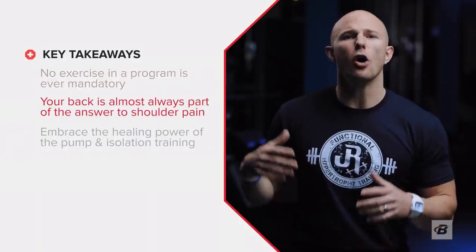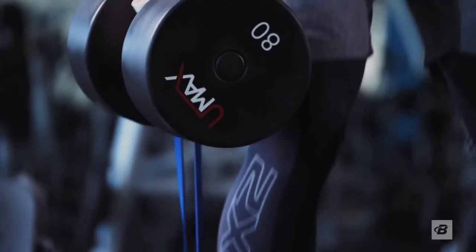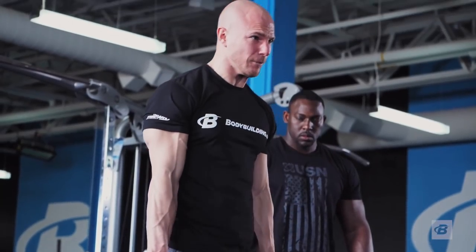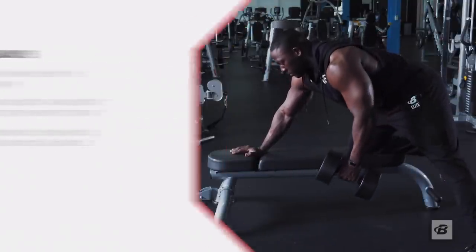Second, your back is almost always part of the answer to what's going on in the shoulders. Put tons of volume there with bands, light weights, as well as heavier pulls. Embrace the healing power of the pump and isolation training. Direct shoulder work has a ton to offer you, even if you're not a bodybuilder. The best way to finish off your shoulders might just be with a five-pound dumbbell instead of a barbell. Your shoulders will thank you for it.